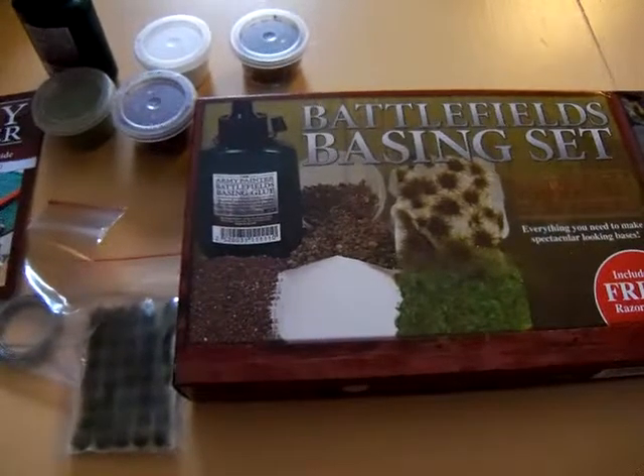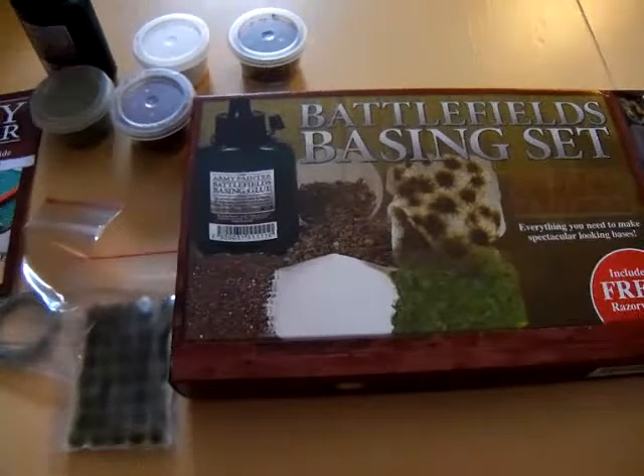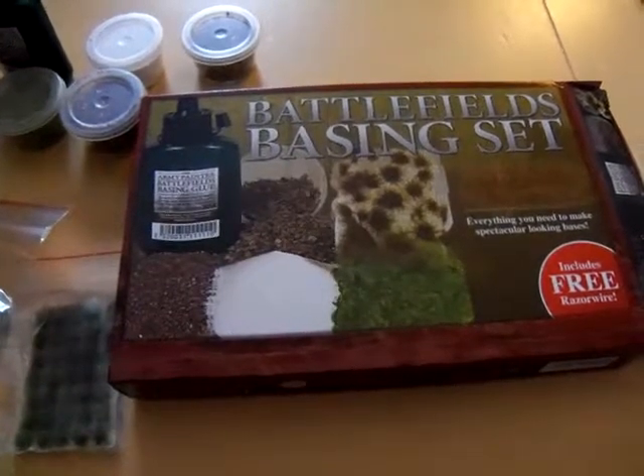Hey fans, we're back with another one of our unboxing videos. Today we're going to take a look at the Battlefield Basics basing set, also offered by Army Painter.